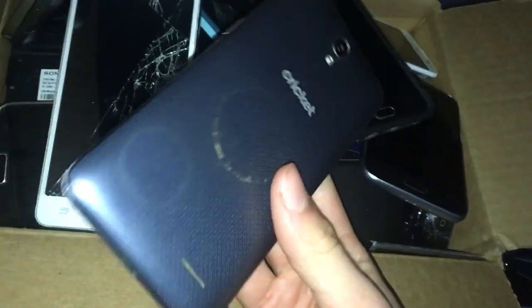This is a ZTE Zenate 3. This one works, but it has a Google lock. I have not bothered to bypass it, nor do I really think I will, because I don't really care.